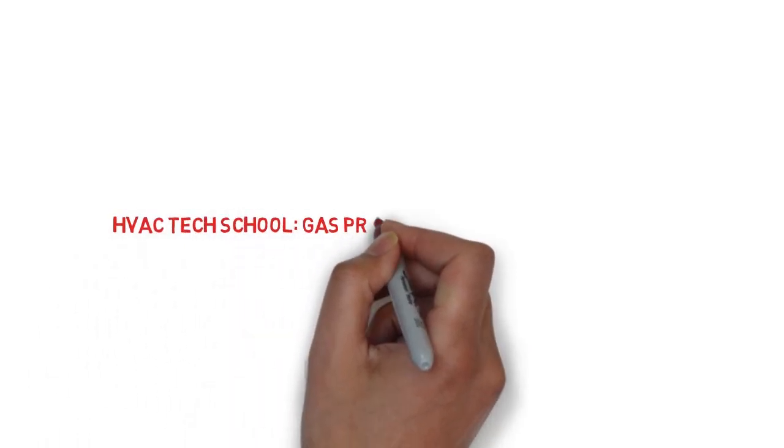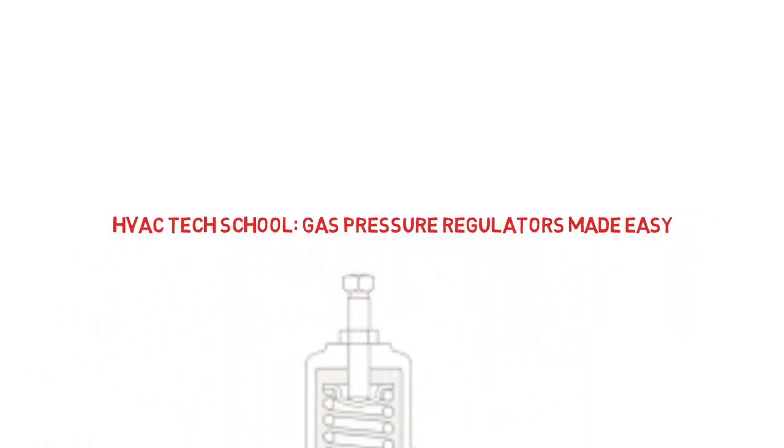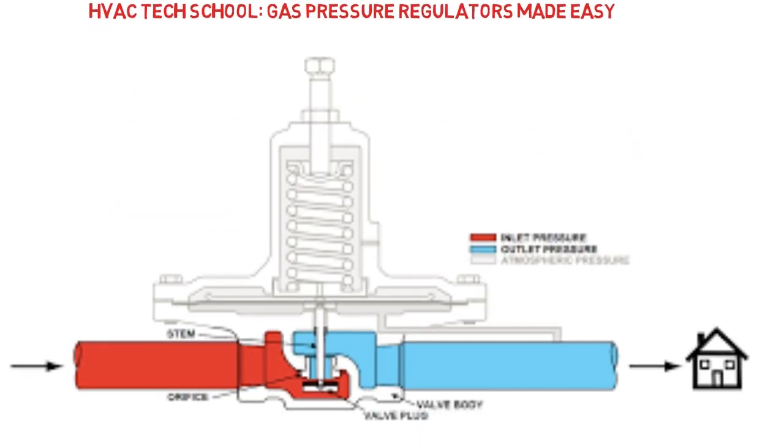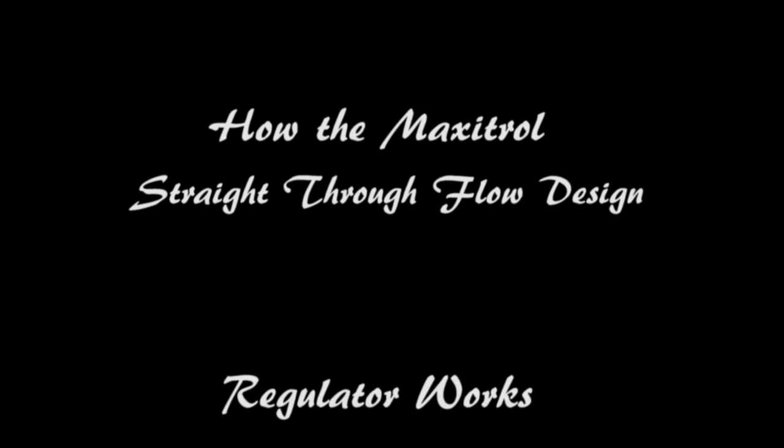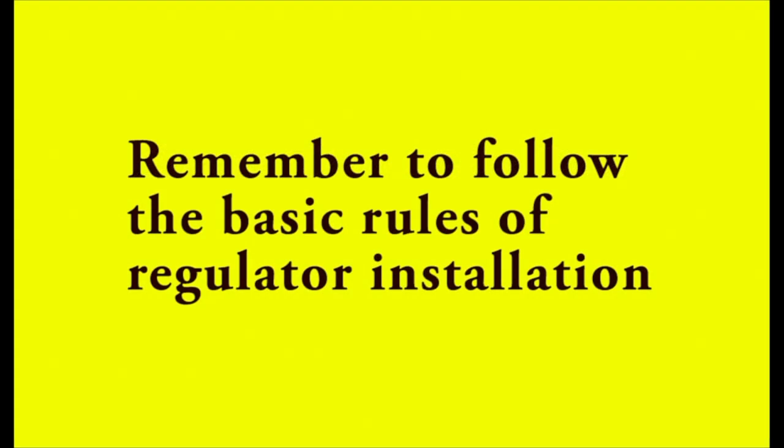HVAC Control Pro. We're going to take a look at a gas pressure regulator using a Maxitrol gas regulator. The first thing you need to remember is that you need to follow the rules of the regulator installation. You should always refer to the manufacturer's installation sheets and follow those rules.